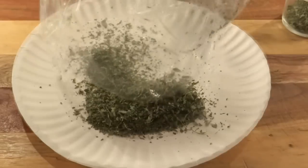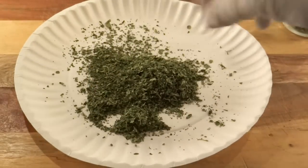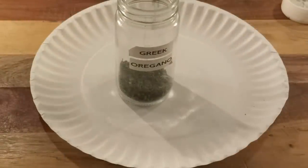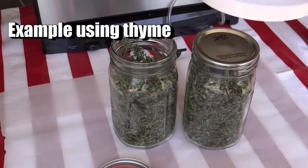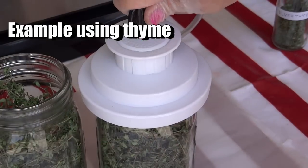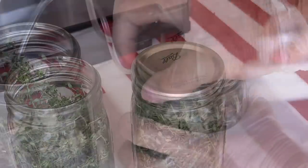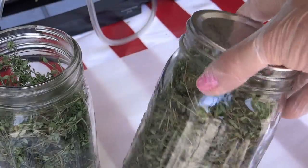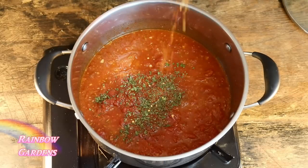Sometimes I just pour dried oregano right out of the mason jar into my hand and rub it into whatever dish I'm making — it is so delicious and you know exactly where it came from. If I end up with two mason jars, I'll use my food saver to suck the oxygen right out to keep it sealed, since your enemies when storing food are oxygen, light, and heat. Store it in a cool, dark place.